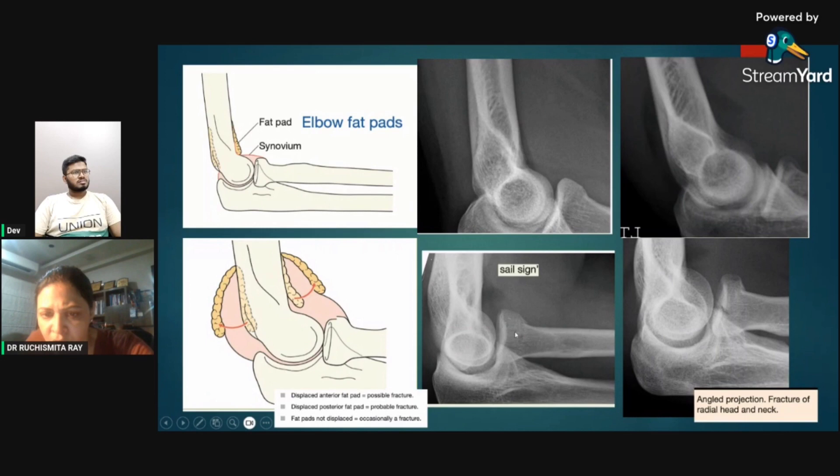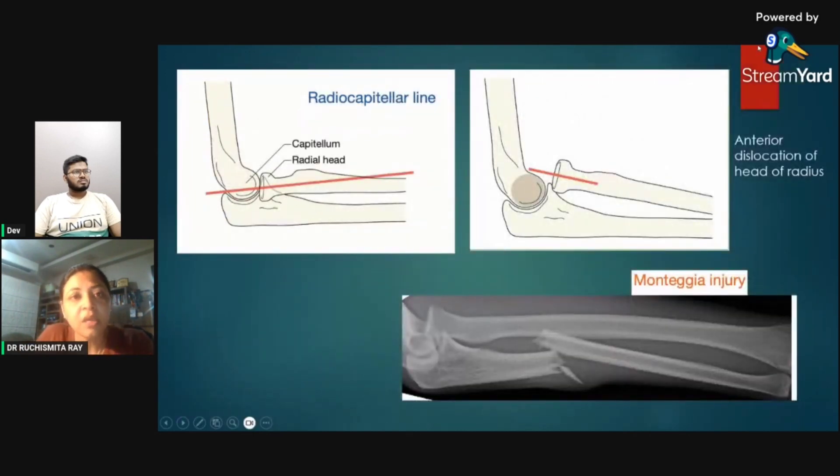There was one sail sign and no fracture was visible on this view, but when another angled projection was taken, a radial head and neck fracture became more obvious. Elbow fat pads raise suspicion of any pathology around the elbow joint.